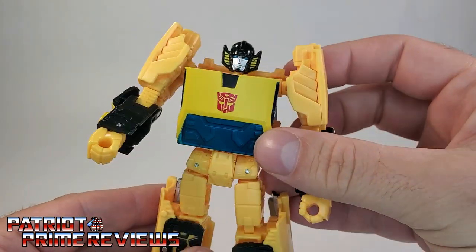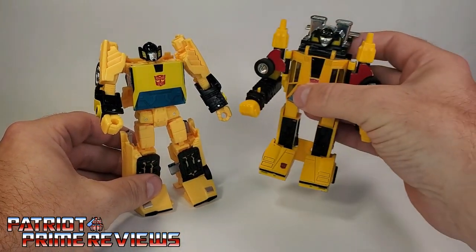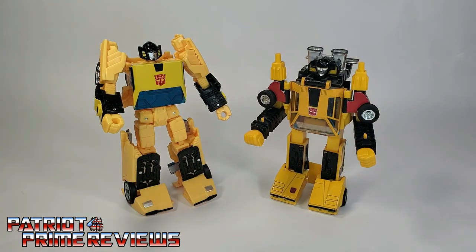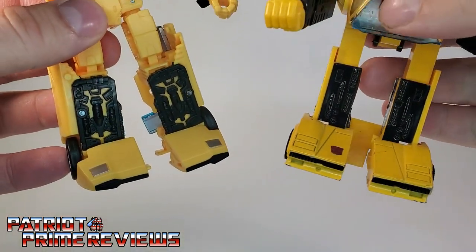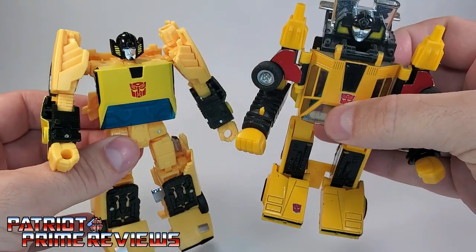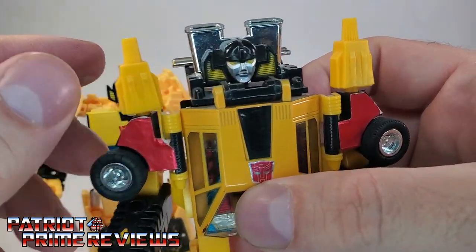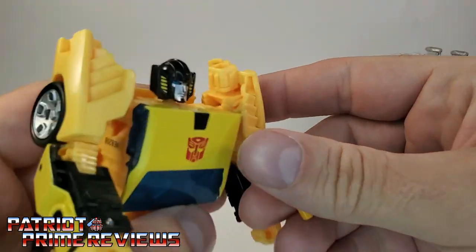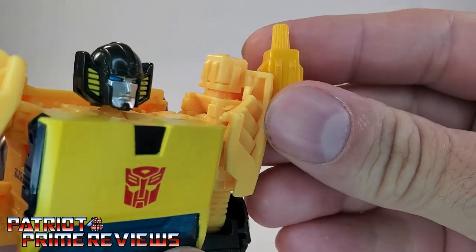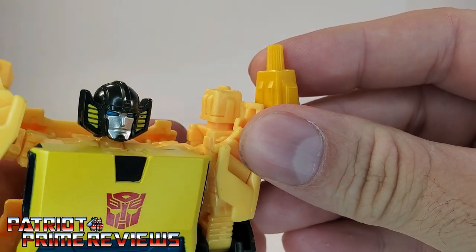He is very Generation 1 accurate. Taking a G1 Sunstreaker and comparing him here, I love the similarities — this is really cool. They give him these black sections on the shins which look just like Generation 1, he's got the black forearms, and what's really cool is the Generation 1 Sunstreaker has these missiles on his shoulder. If you look at Earthrise, he's got those molded in. That is a nice nod to us G1ers — I really appreciate that.